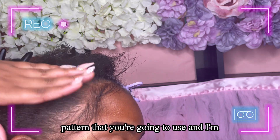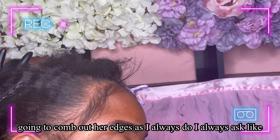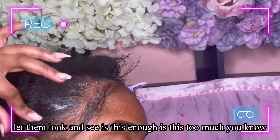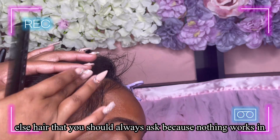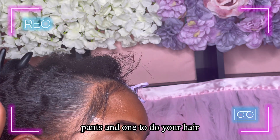I'm going to comb out her edges as I always do. I always ask how much edges they want out, let them look and see if it's enough or too much. I advise that if you're doing someone else's hair, you should always ask, because nothing's worse than paying someone to do your hair and not liking it. You don't want your clients to be unhappy.